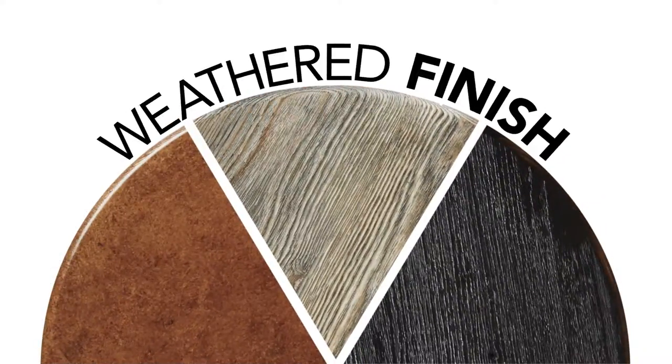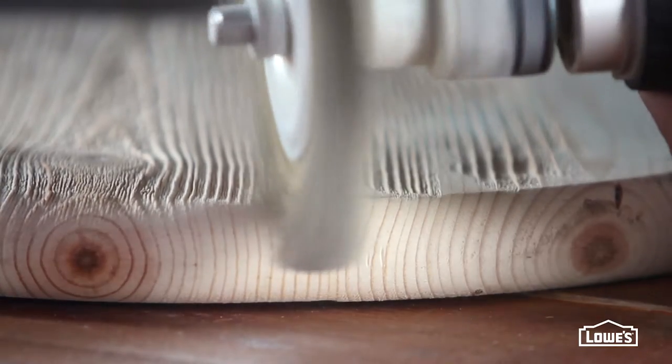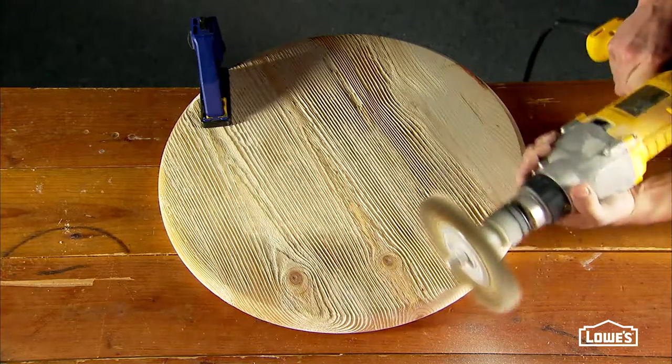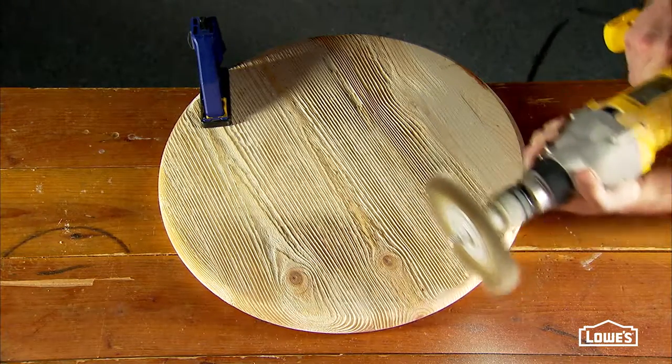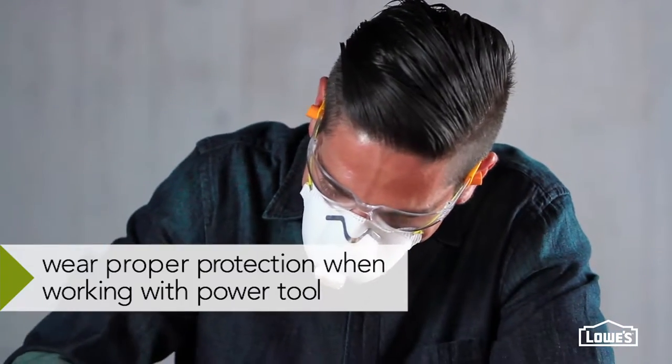Don't wait years to get this weathered worn look. Make it happen now with a few simple steps. One of the keys to this look is the texture you create with a coarse wire brush attached to a drill. The brush is actually removing the soft wood, grinding it away and leaving behind the raised hard grain. Always work the tool with the grain of the wood and be sure to use proper protection.